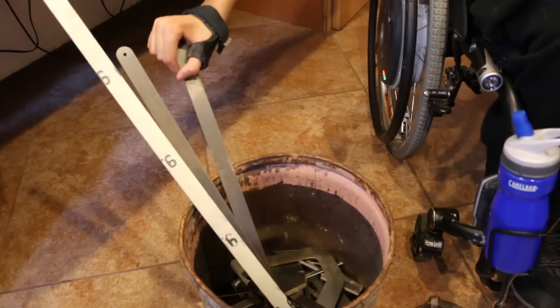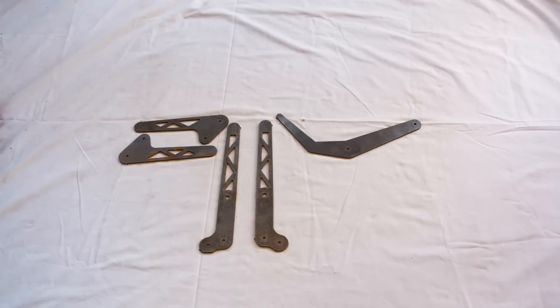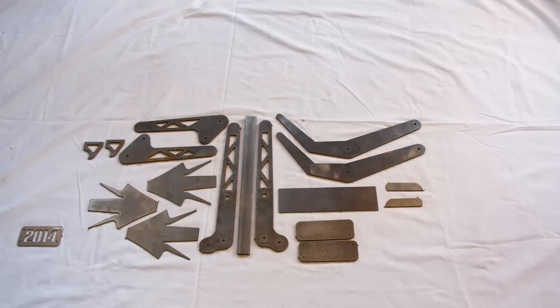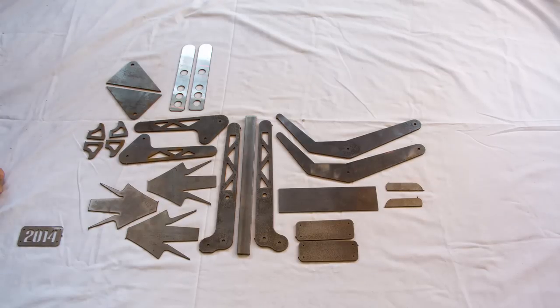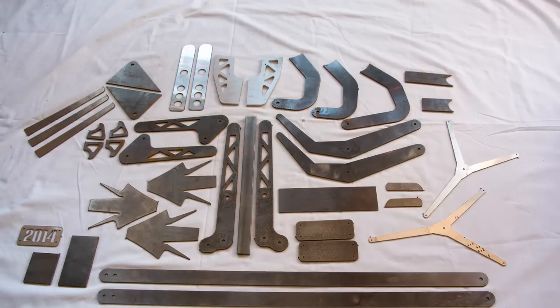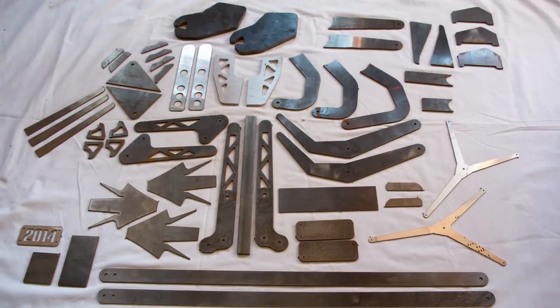We had probably over 60 different profiles to cut out for the buggy. The majority of the metal was 4130 chromoly steel in a bunch of different thicknesses. We had some aluminum, some stainless steel, and also just regular steel.